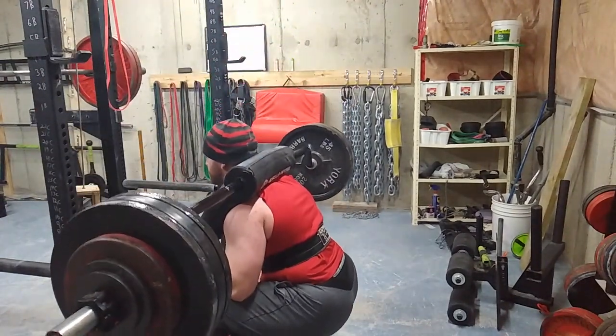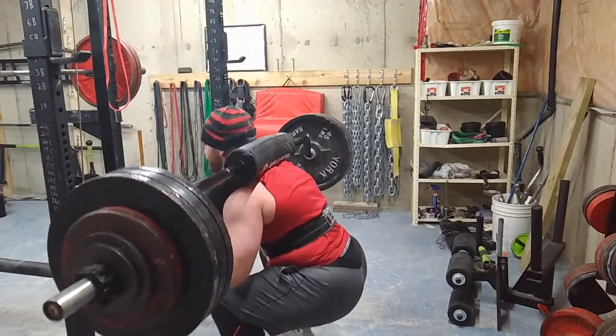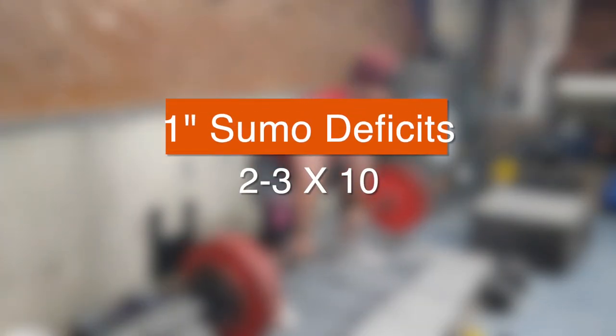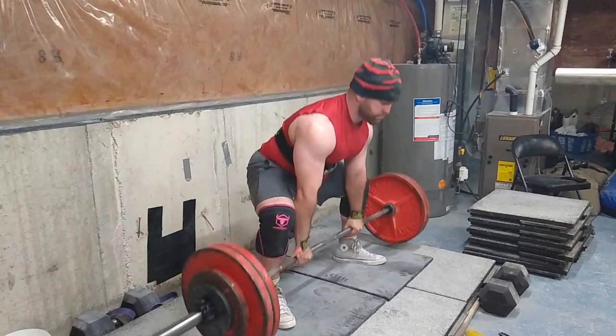So right here this is 390 for three — this was my top set. Then after this I did 325 for 10 reps just as a back-down set.